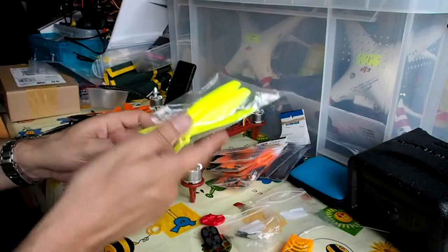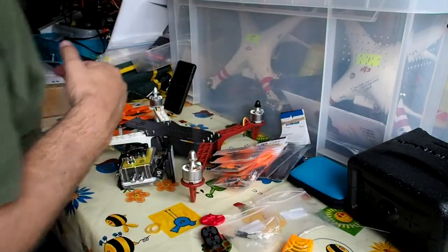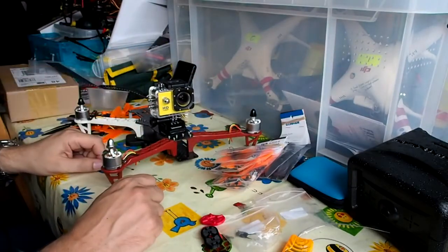I prefer self-tightening props but I'm probably not going to get that — we'll see. So that's my plan. I hope that's useful info and as usual, ask any questions and I'll do my best to answer them. Thank you.